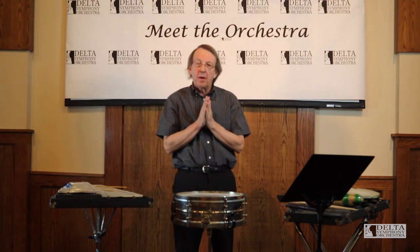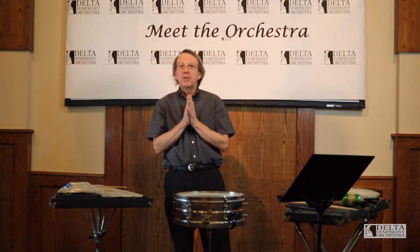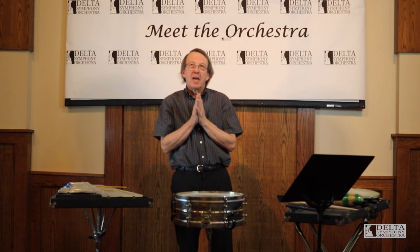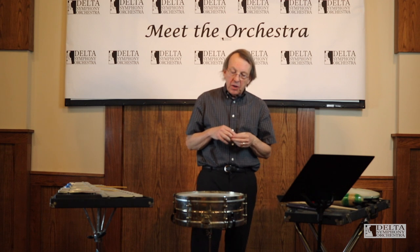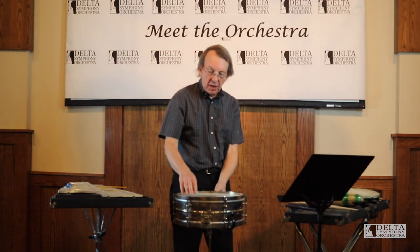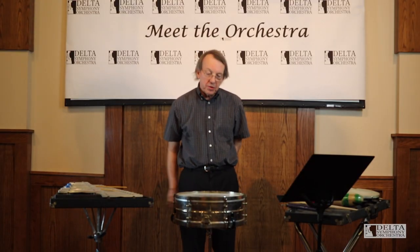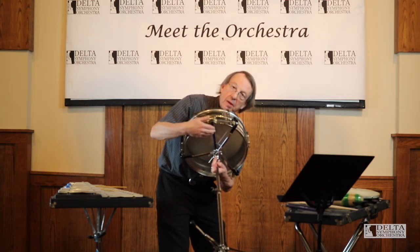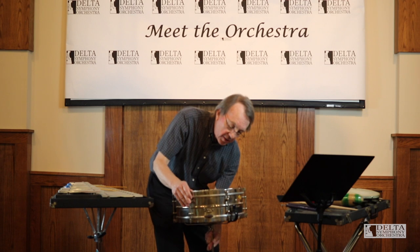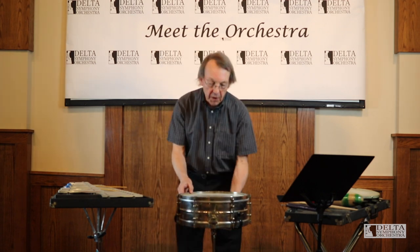Usually today, if we have skin at all on drums — which is kind of unusual today — at that time it would have been calf or goat or something like that. In the early 1960s, the heads started becoming made of plastic, and they're a little harder to break. The snare drum is called that because there's a snare on the bottom against the bottom head, and the snares can be made of wire or gut, various things.